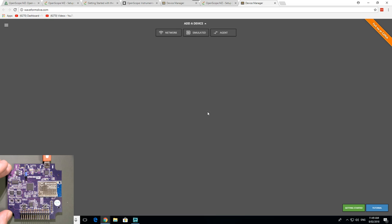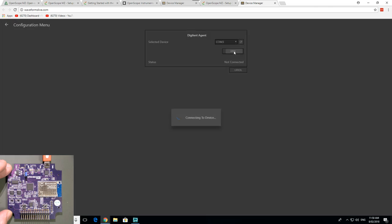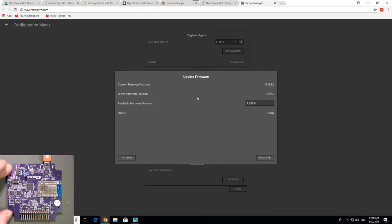I believe it's a serial port. Add a device — Agent localhost. We go plus, connect — it's only COM1.3, so that's got to be it. It's a bit clunky. Then: "Emulated firmware update required, you'll now be taken to the update firmware wizard." That's nice. So out of the box we're way behind on firmware — alright, we'll update that.